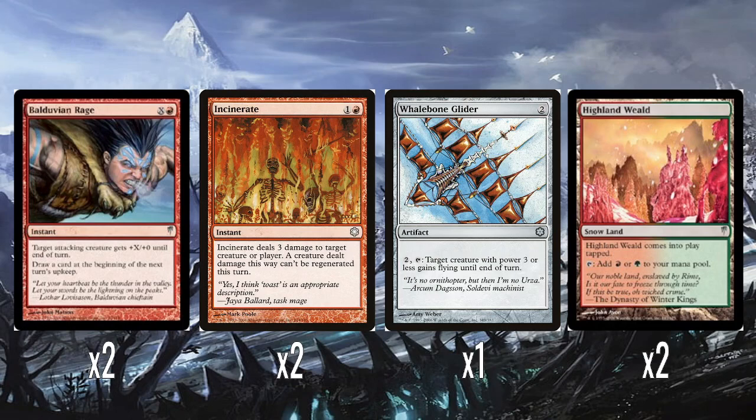And then a single Whalebone Glider — two mana artifact. Pay two and tap: target creature with power three or less gains flying until end of turn. This is a good thing to put on your Aurochs before they attack — they get flying and then get their power boost from attacking alongside all the other Aurochs. And two Highland Wields — these are Snowlands, so they give you snow mana, come into play tapped, and give you red or green. Fine, perfectly fine cards.